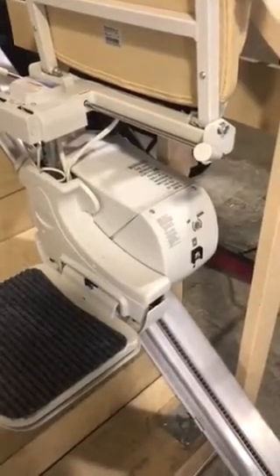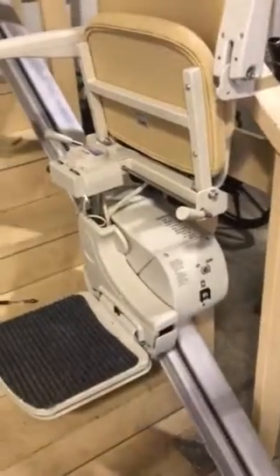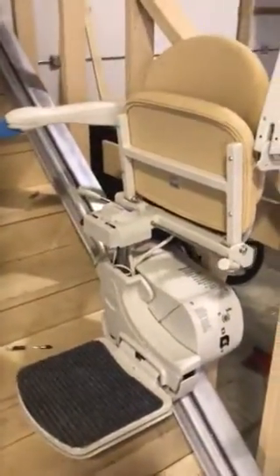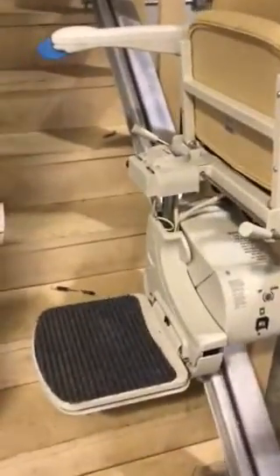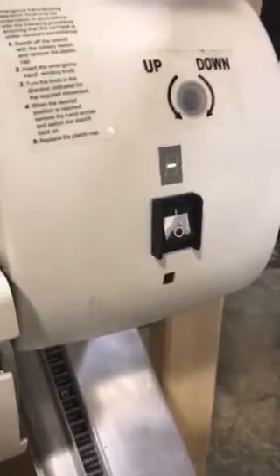Hey David, I wanted to show you a quick video. I'm using the straight steer lift for the indoors as a demonstration because their diagnostic codes are very much the same. And what you're describing is an easy fix that the homeowner can do to get it working again. You can see here on the diagnostic panel it's showing a dash. That's normal — means it's charging like it should.